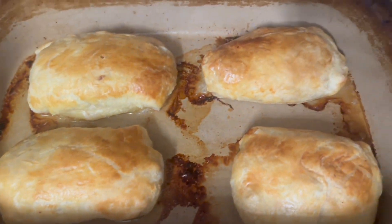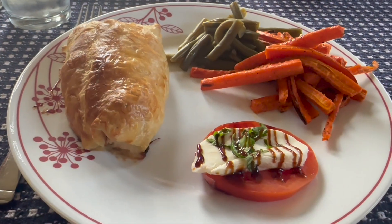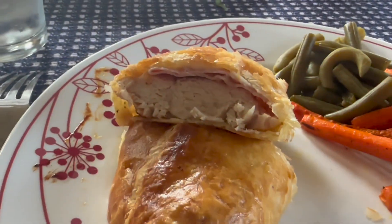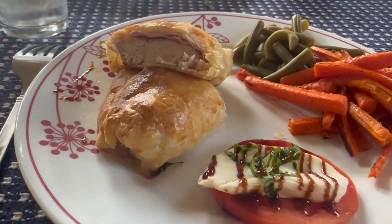Here is our chicken cordon bleu out of the oven — I think they look fantastic and I cannot wait to dig in. Here it is on the plate — it looks absolutely beautiful. Let's cut this open and see what it looks like inside. You can see the ham and the cheese is all melty and the chicken is cooked perfectly. It was delicious — Andrew already left and he loved it. Him and Doug were doing rock paper scissors to see who gets the leftovers in their lunch tomorrow. I lost.